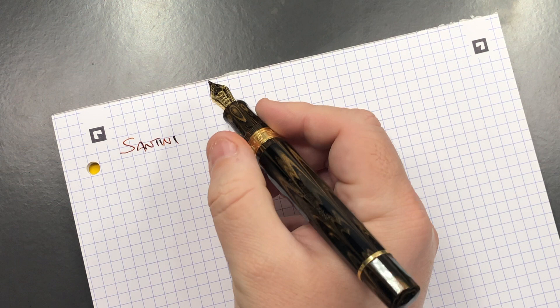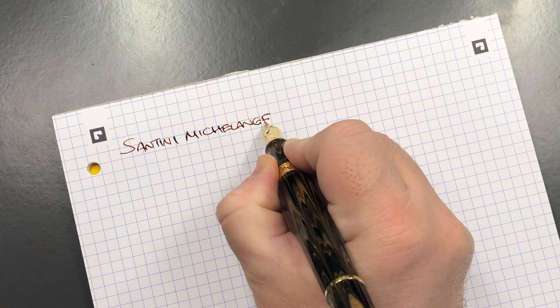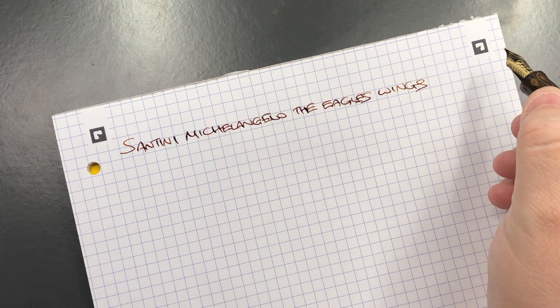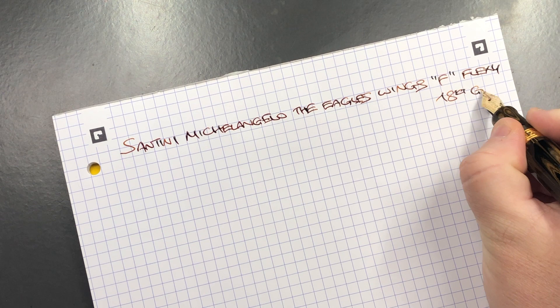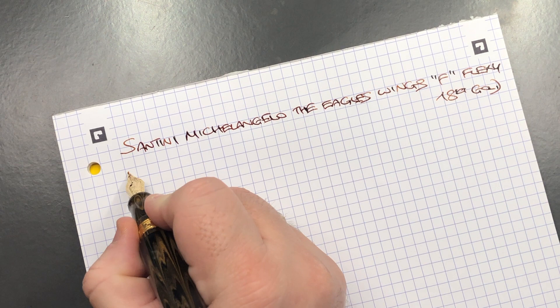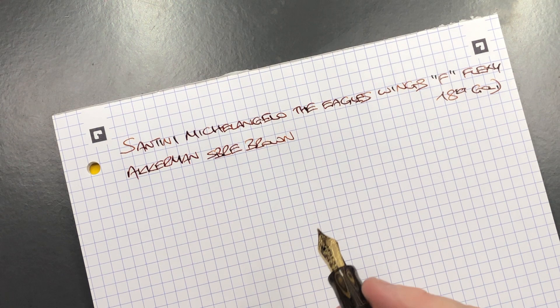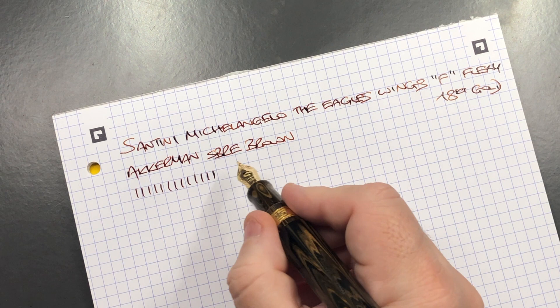Now for the writing sample. This is the Santini Michelangelo Eagle's Wings — a fine flexi 18-carat gold nib. The ink in here today is Akamon Sombre Brown. This pen is on loan to me and it's a flex nib, so I'm not going to try and flex it too much. In terms of line variation, this is a fine nib and I'm not getting any hard starts or skips.